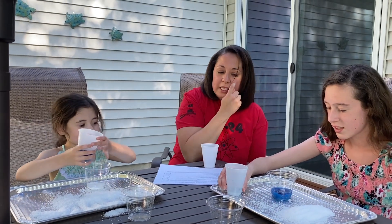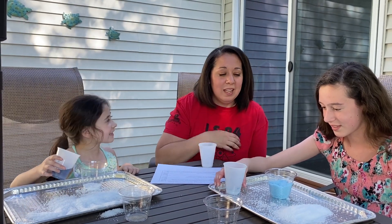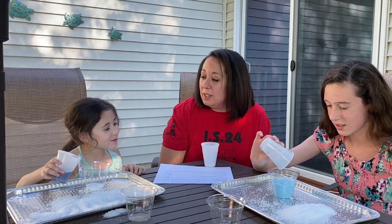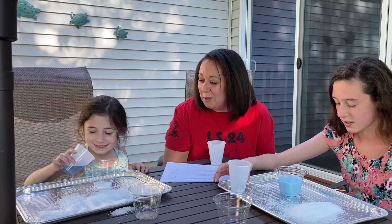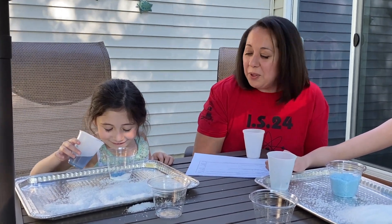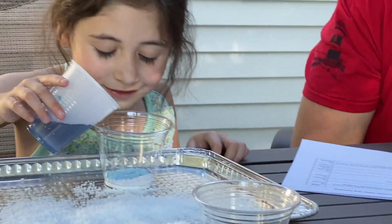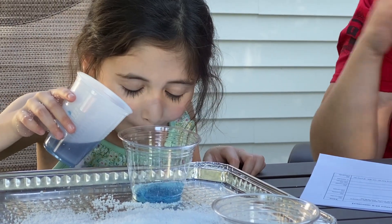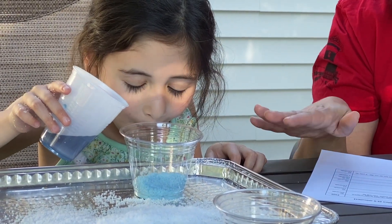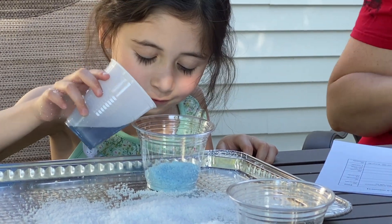You're going to see it instantly fluff up to about 100 times its original volume because, again, the water's getting absorbed. Pour the whole thing right in. She's doing it more slowly, which is good — you could try it out that way as well. You can pour it out and mix it up again.